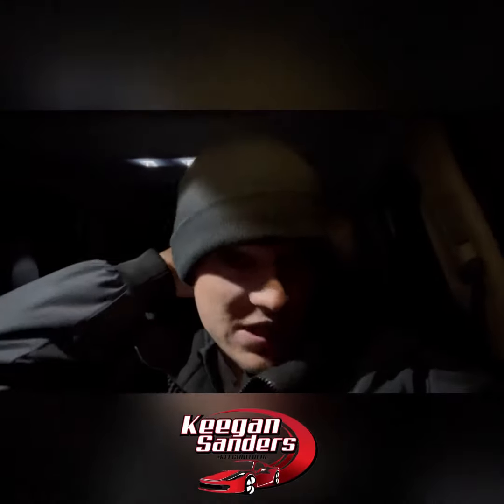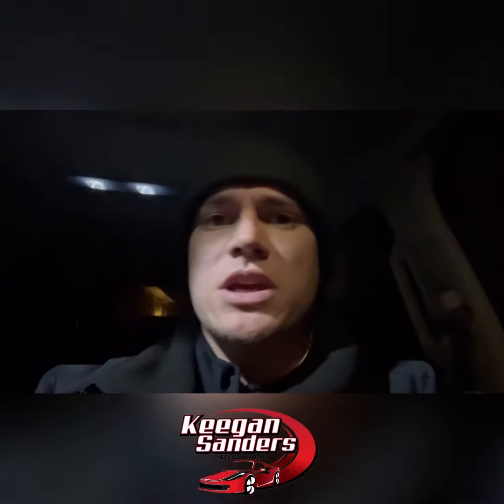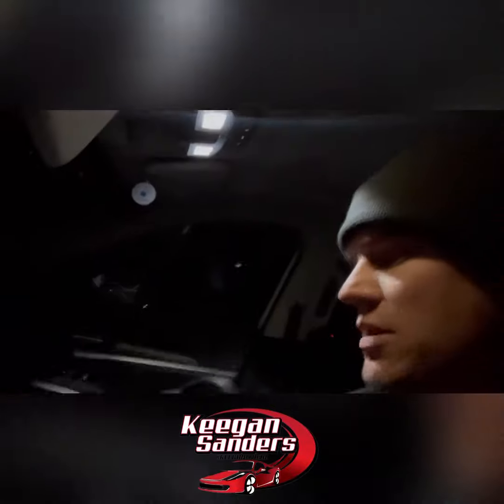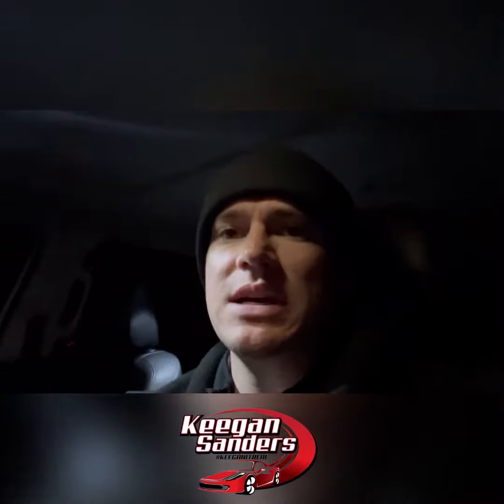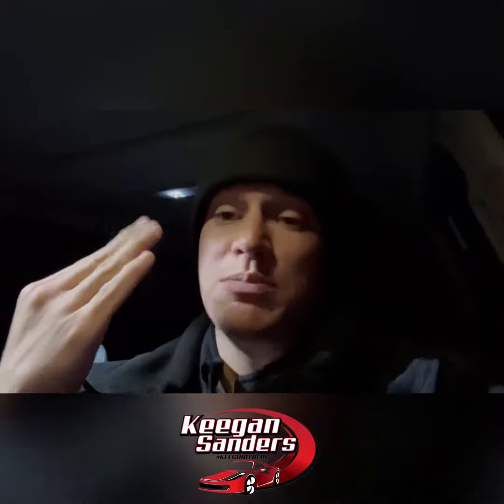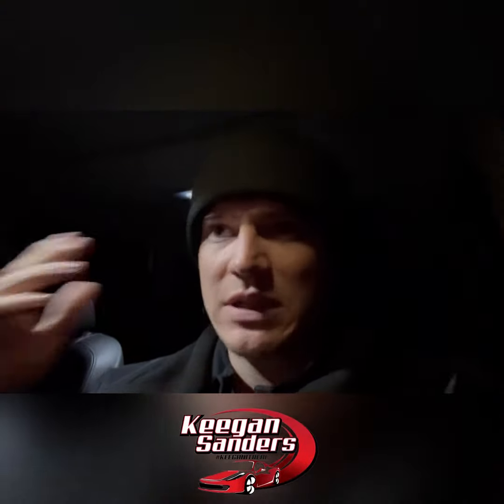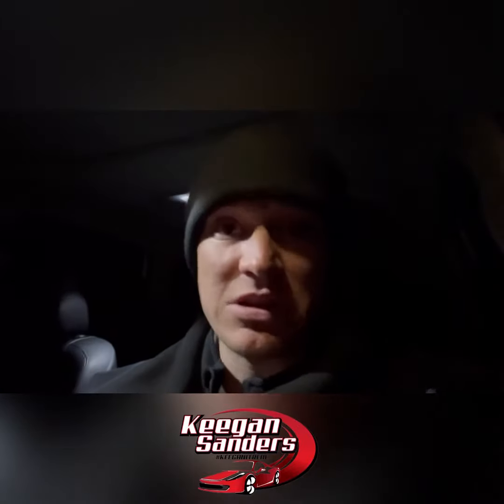Hey, what's going on YouTube, Keegan Sanders here aka Keegan at Real. I want to shoot a quick video for you tonight. We are getting a little bit of snow, and I am in a Telluride here. I wanted to show you guys how to get your wipers in service mode so that you can put them up for ice or snow to make it a little bit easier to clean your windshield.